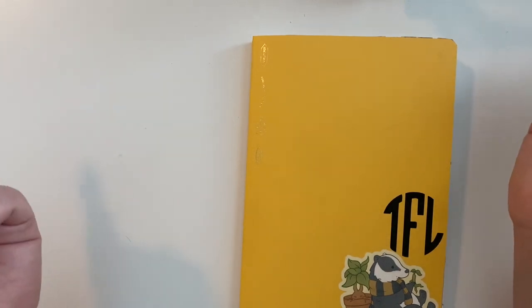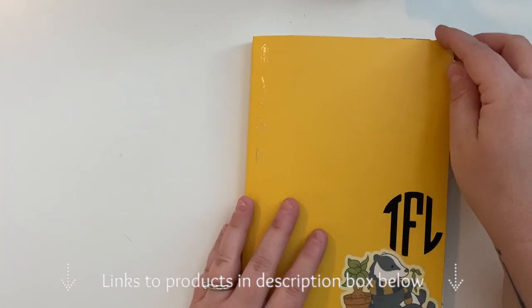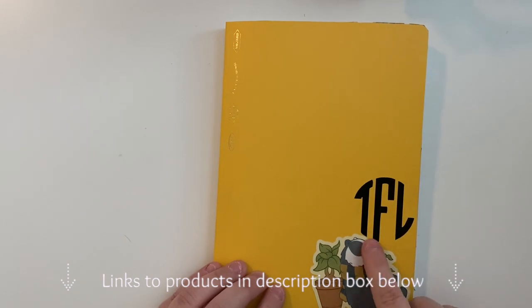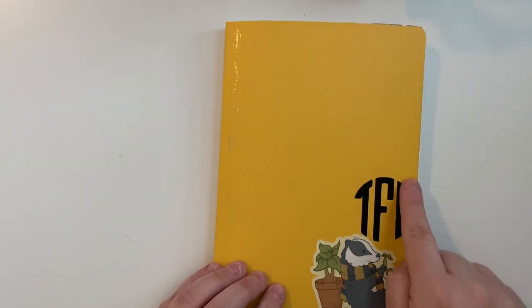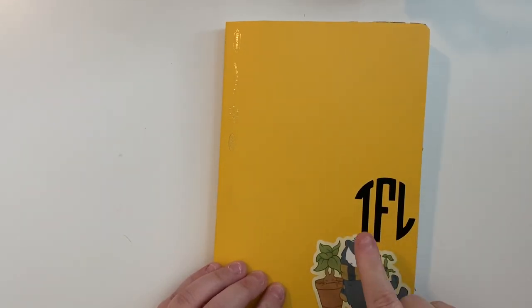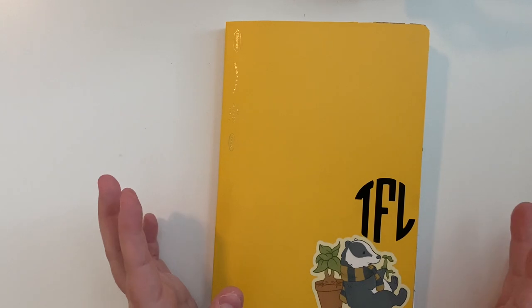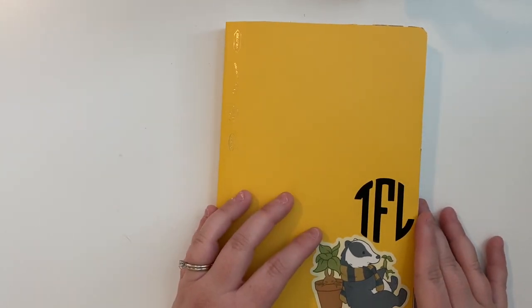As with every video I do, links to the products will be in the description box below. On the front of the Stology, I have some vinyl of my initials — Tracy Lee Fitch — and then I also have this really cute Hufflepuff die-cut sticker, which I think is subtle enough but very, very cute.